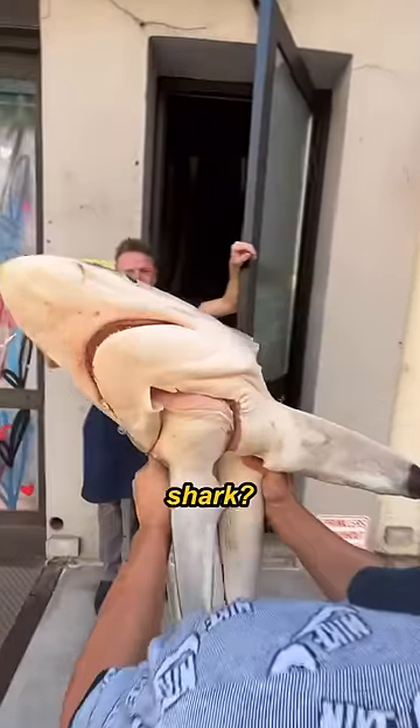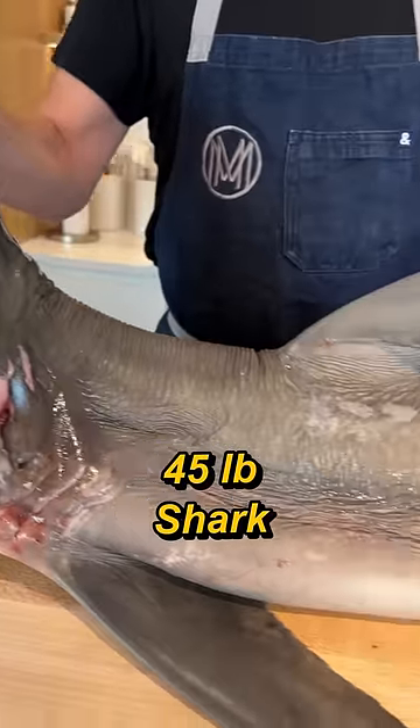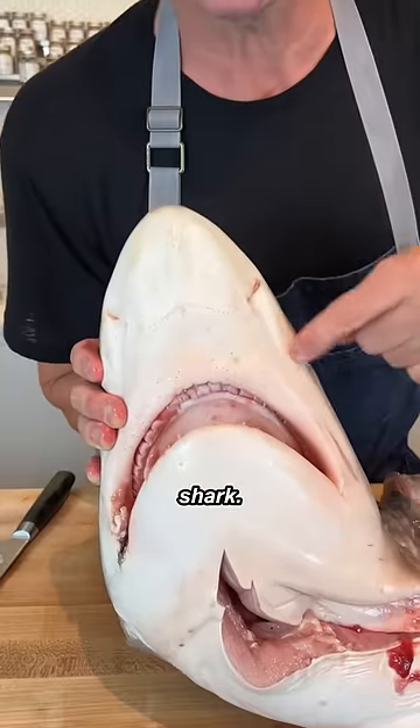Hey chef, can you make me something with this shark? Come on, let's go cook. 45 pound shark. First step: butcher the shark.